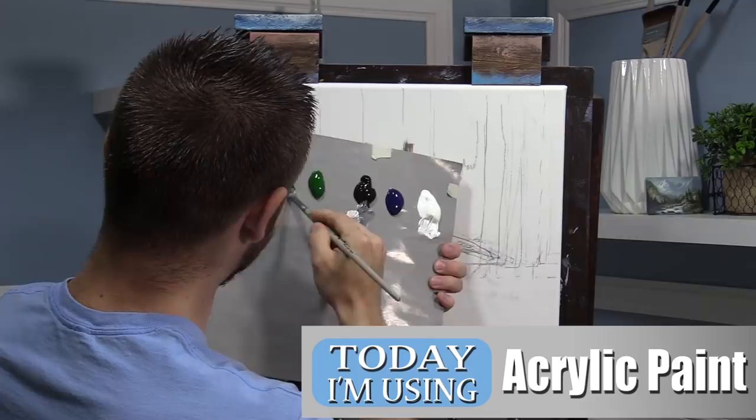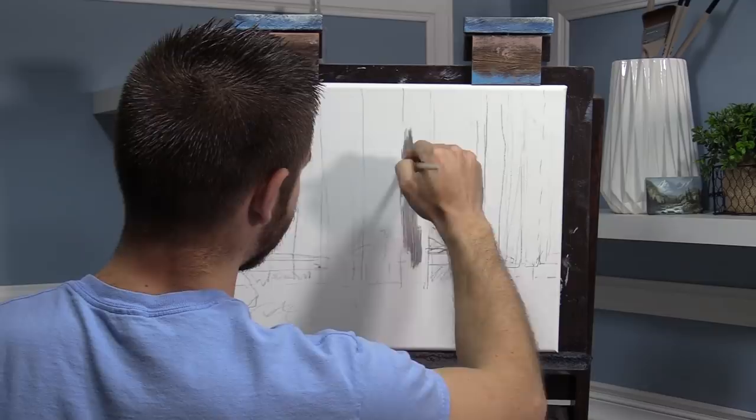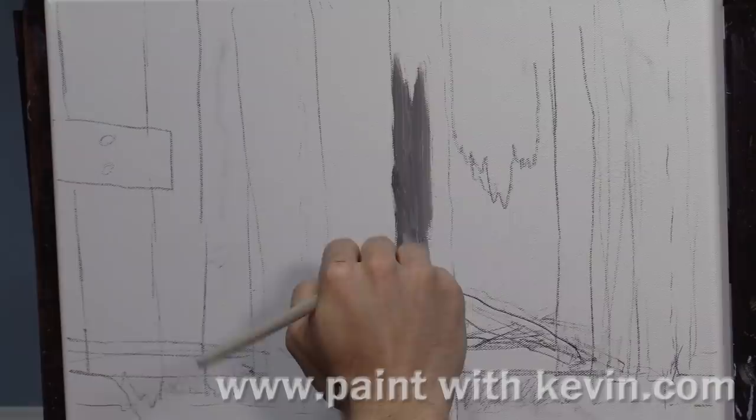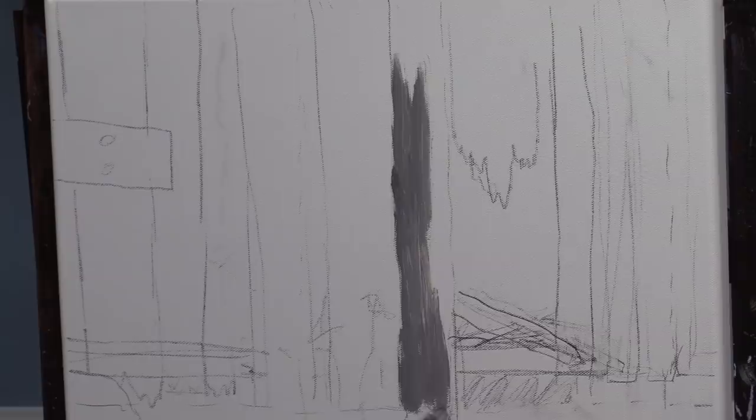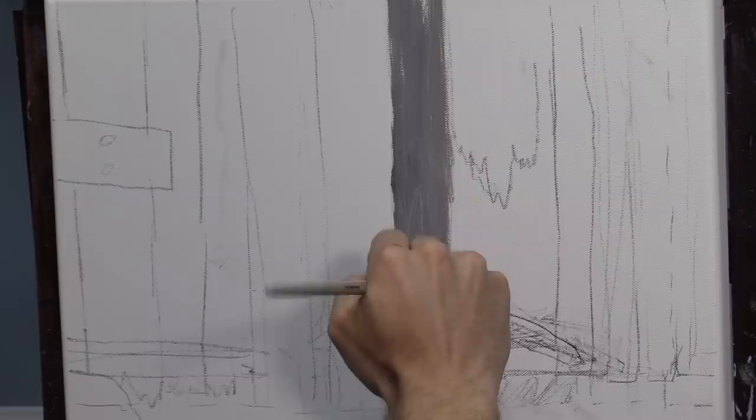We'll start off with a nice light gray color — a little brown, black, and white. I also have my foundation medium here in a little cup, which is going to be very useful. I've also gone ahead and misted the canvas, and I've done a pencil sketch. That sort of just helps me figure out exactly where my boards are going. You could paint the whole canvas gray and then do your pencil sketch — that would be just fine, just not the way I decided to do it today.